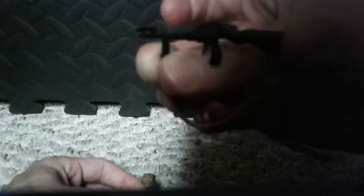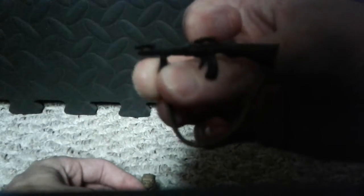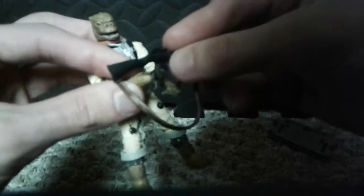Here's his blaster. I'll show you the figure a little bit.